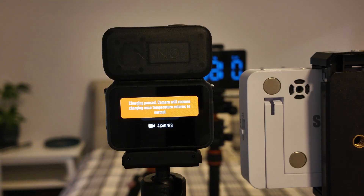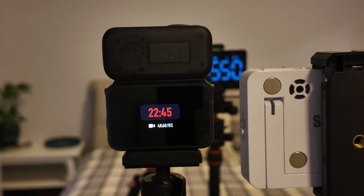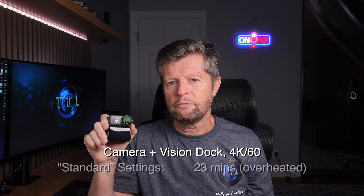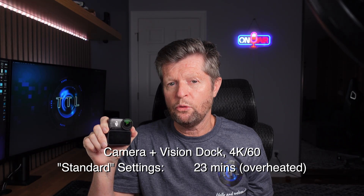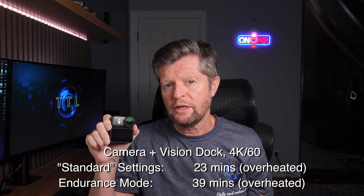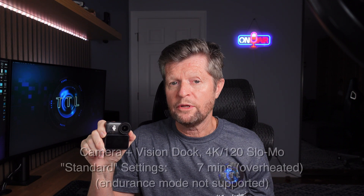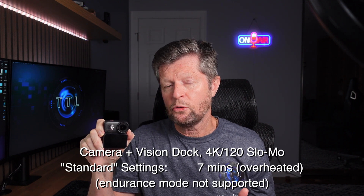Moving up to 4K 60fps, the run times were quite a bit shorter. We got the charging paused message at around 16 minutes, with the camera fully shutting down due to overheating about seven minutes later at 23 minutes. Switching to Endurance Mode at 4K 60 did help extend run times a little — the charging paused message came at around 21 minutes with the camera continuing until overheating at around 39 minutes. Finally, with the camera-plus-dock configuration at 4K 120fps, we actually outperformed the standalone camera, getting to over seven minutes of recording time before overheating.